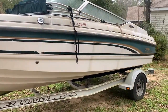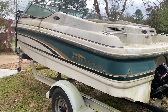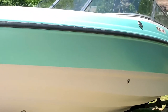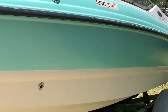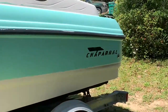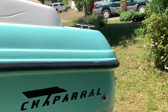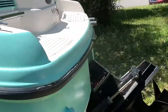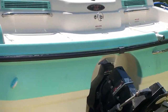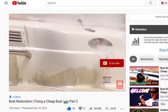Welcome back to the channel guys. Happy Sunday. This is my 99 Chaparral 1930 SS Sport I bought about four weeks ago, and if you guys have been watching every Sunday, our last episode we actually just gel-coated the whole boat. If you guys missed that, go ahead and check out the previous video. It was a long process but it's well worth it and you guys have probably learned something along the way. So far this boat project it's been going really well and I've learned a lot from it.